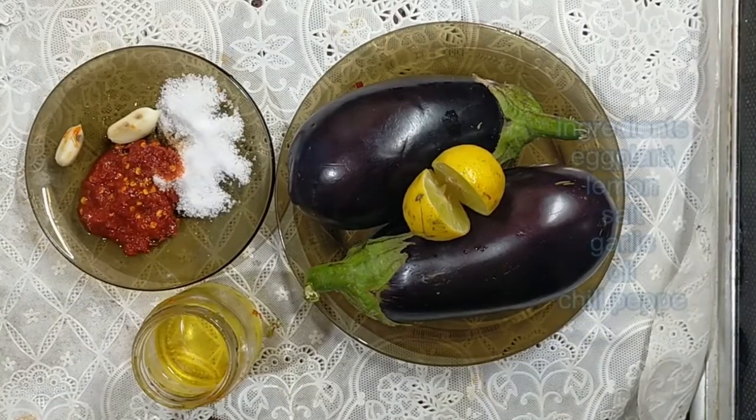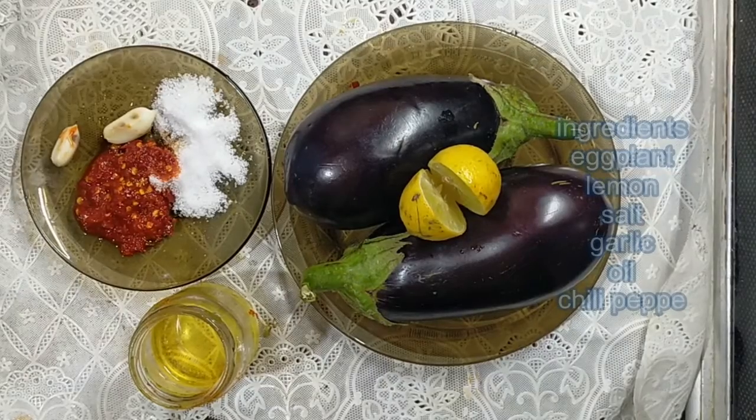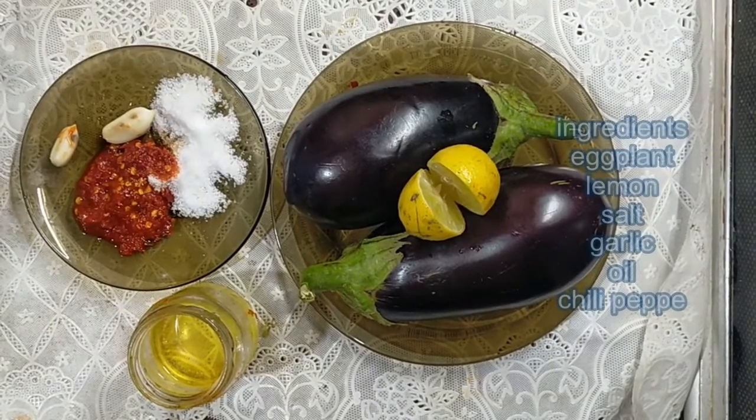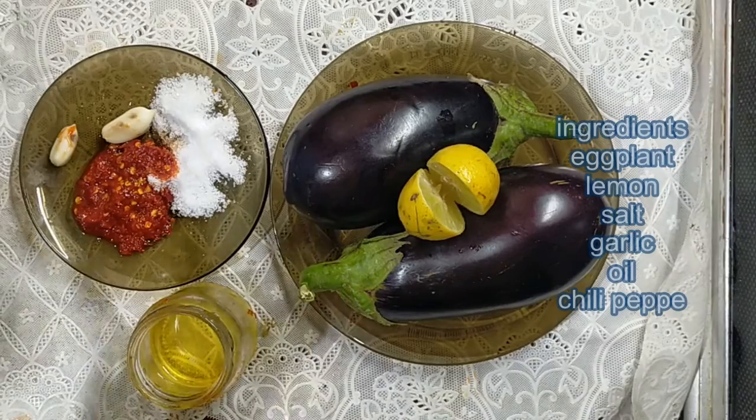Hello everybody on our channel LearnCooking. Today I am going to make Baba Renu, or roasted eggplant. It is a very easy and very delicious recipe.